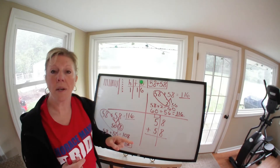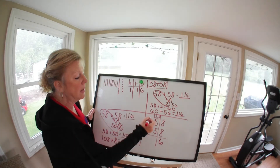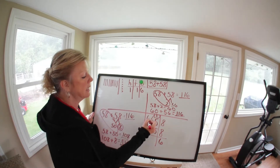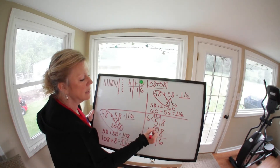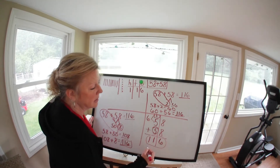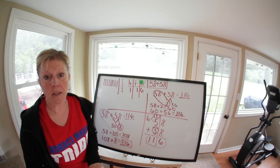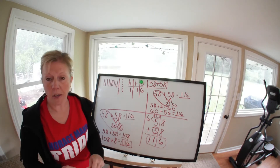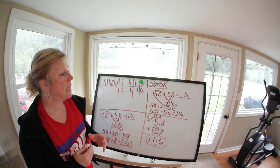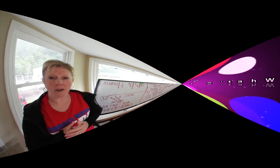The last way is the standard algorithm. Write it vertically in a box. 8 plus 8 is 16 — I can't write 16 in the ones place, so I write the 6 ones and carry the 1 ten. Then 1 plus 5 is 6, and 6 plus 5 is 11. So the answer is 116. There are many different ways to solve the same problem — I want to show you several so you can choose what works for you.